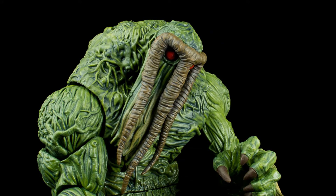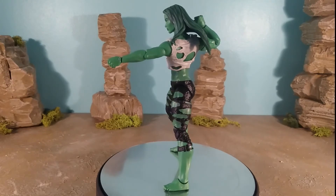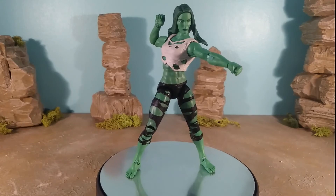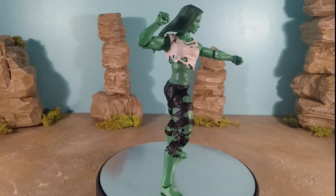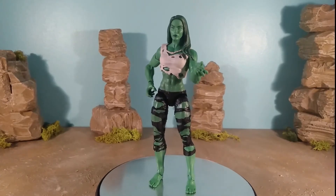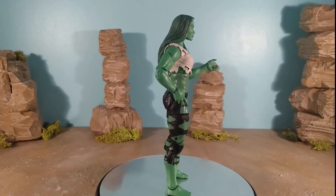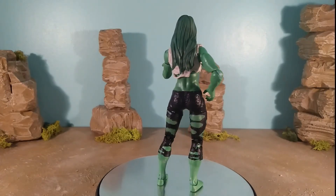She also comes with some accessories, which is nice — up until recently you didn't really see many female figures released with accessories. She comes with two pairs of hands: a pair of fists, really nicely sculpted, appropriately sized, good meaty smashing fists. She also comes with a pair of open-ish hands — not splayed open, more semi-open semi-gripping hands. You can use them to hold larger accessories or just for raging or gesticulating poses.